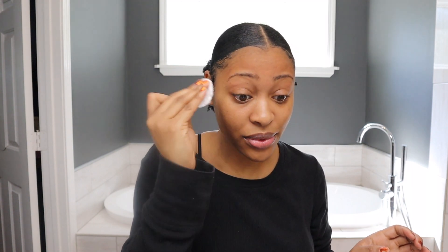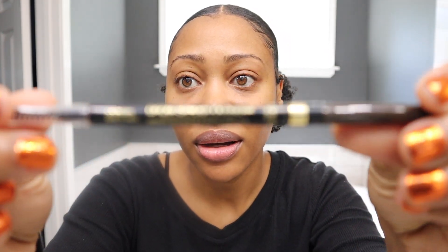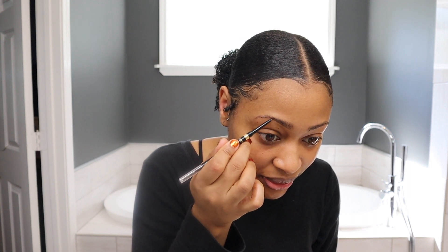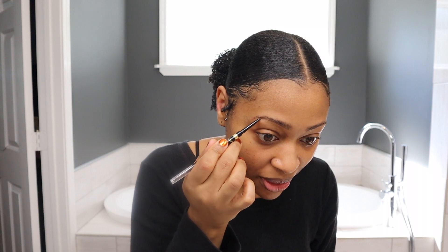I use Seabreeze to get a little oil off my eyebrows so that when I fill them in it won't be so slippery. The eyebrow pencil I use — you can watch my eyebrow video, I'll put it up on the screen — it's the Brow Stylist Definer. I like to do my eyebrows first before I do anything else. You do what works for you.